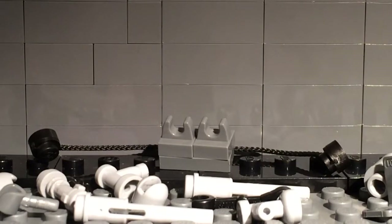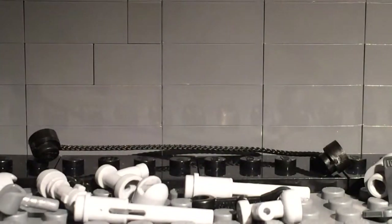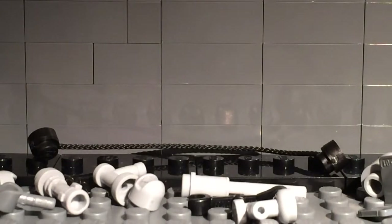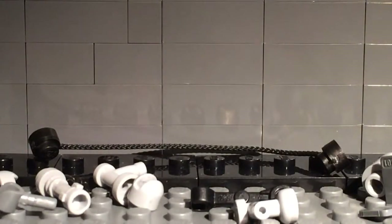First, as you see in the back, that gray piece is a 1x2 with two 1x1 claw pieces. Then you want to take one of these — it's the flick fire missile piece. Clip it on one of the claws, and then get the other one and clip it on the other claw. So it'll look like this.